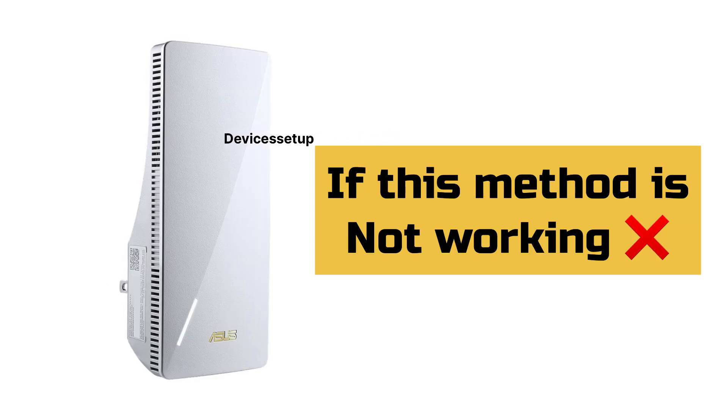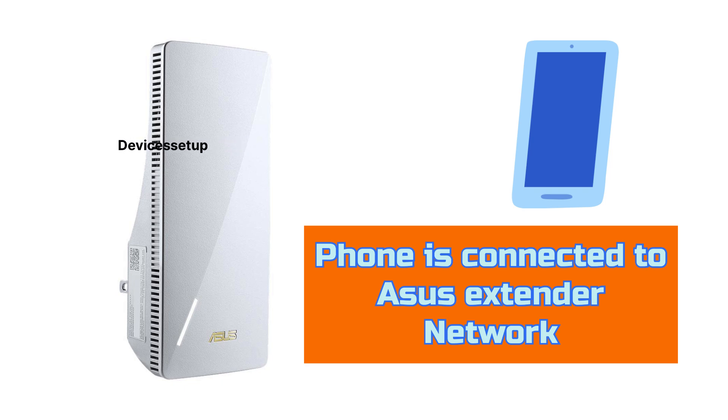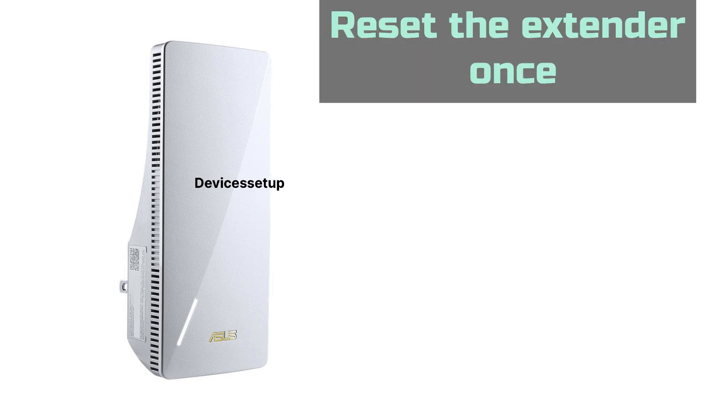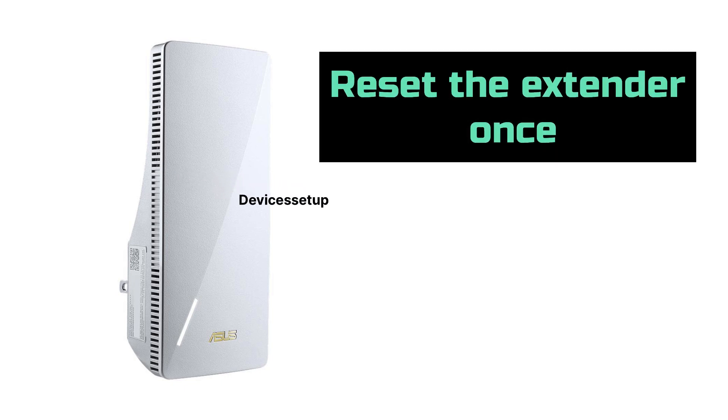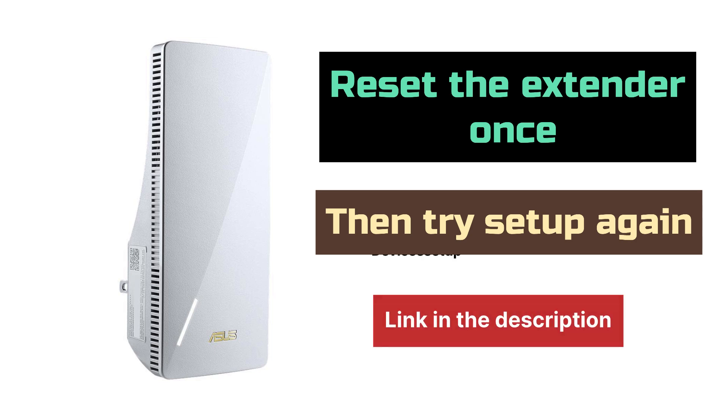If this setup method is not working for you, then make sure your phone is connected to the Asus extender network and then try the setup again via app. You can also reset it once and then try the setup again — watch the video given in the description to learn how to do it.